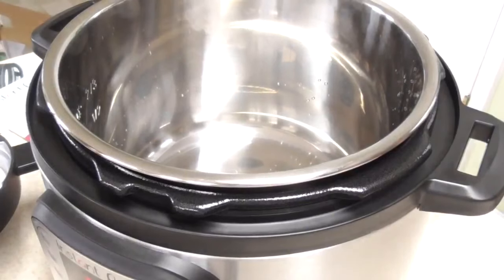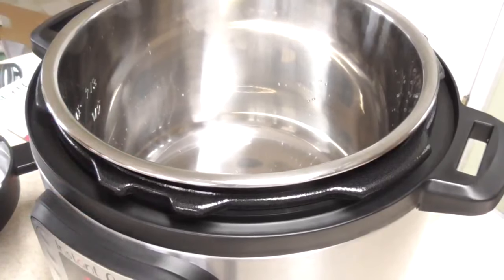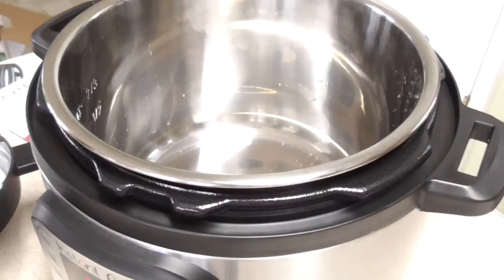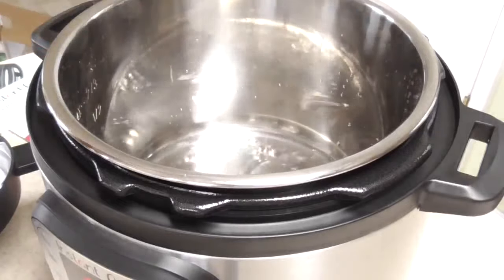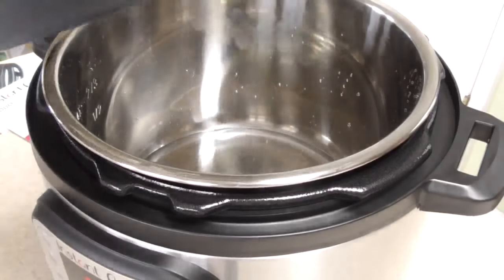All right, so now we're going to do the water test. Before your first use, give your inner pot a rinse. We're going to do one cup of water — the reason we do a water test is because you can't burn water. Instead of doing a test with food that could possibly be wasted, we just do a water test. The purpose is to familiarize yourself with getting this machine up to pressure and get rid of that fear.